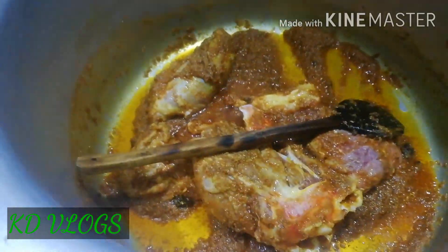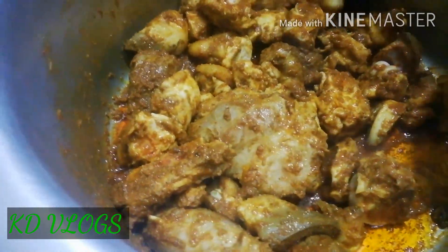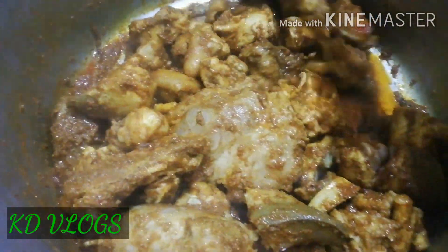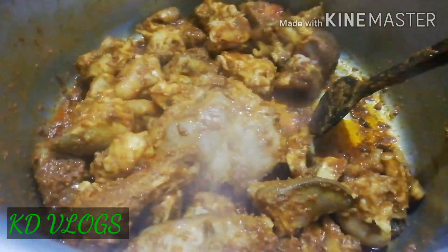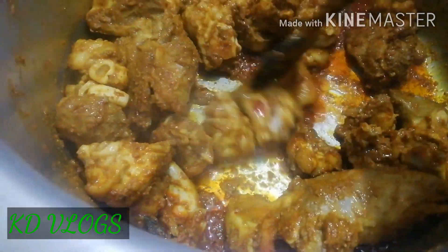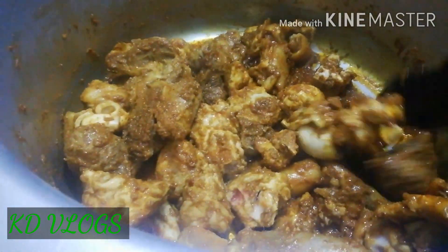I have mixed them in a good way. I have started to remove the oil and mixed everything well with good oil. This is the best recipe.